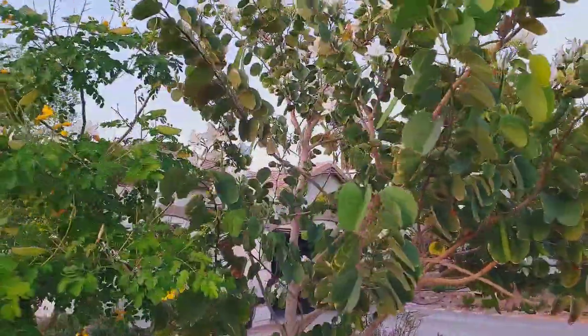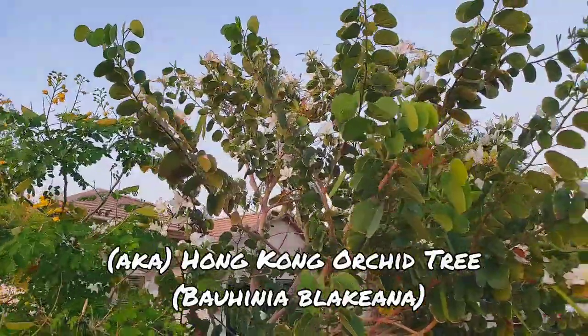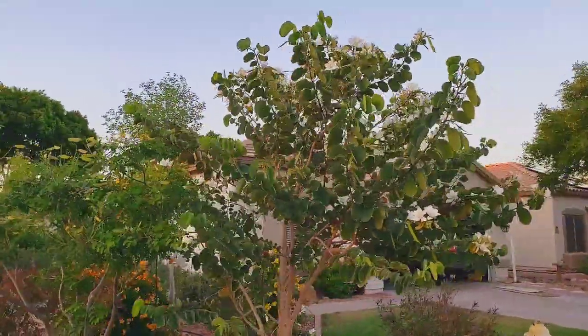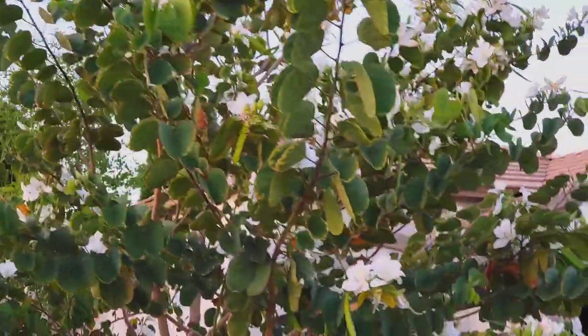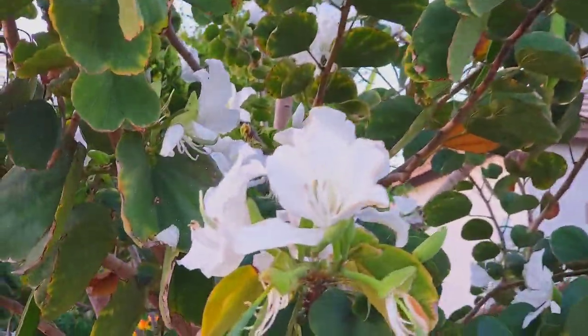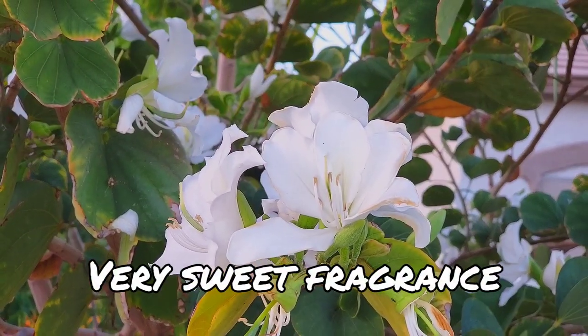Tonight is going to be a feature of our Chinese orchid. And this bad boy is in full bloom. This is a white orchid tree. Look at these flowers — they smell amazing. They really do.